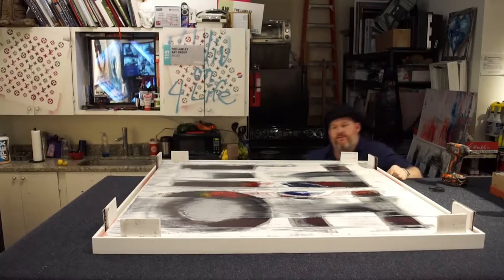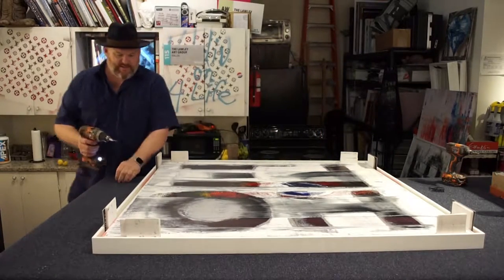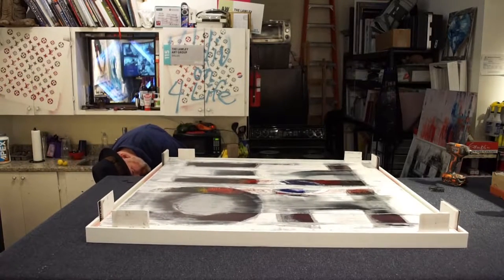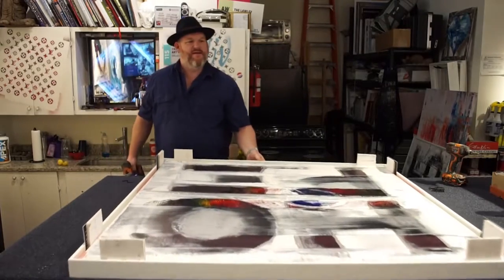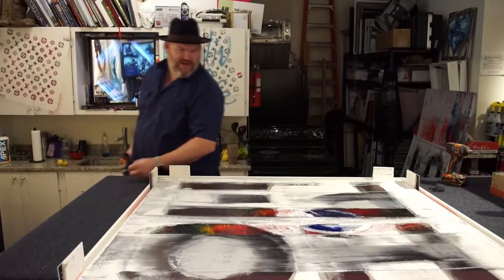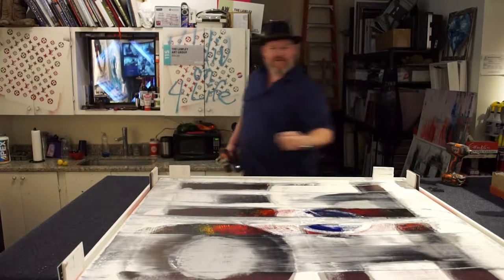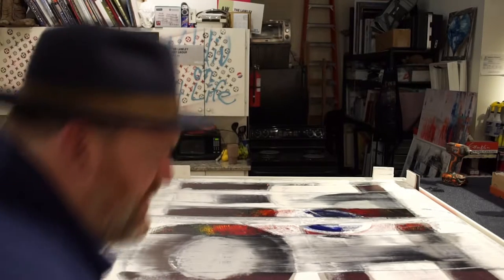A lot of our canvases have a lot of texture on them. We don't want to put the canvas over on the other side and mount it that way because it can flatten the oil. You always want to be careful not to get a little wild with your screw gun and pop through the canvas. I know I've done that a few times and had to do some last-minute surgery repairing the canvas because I was a little wild and crazy with my drill.